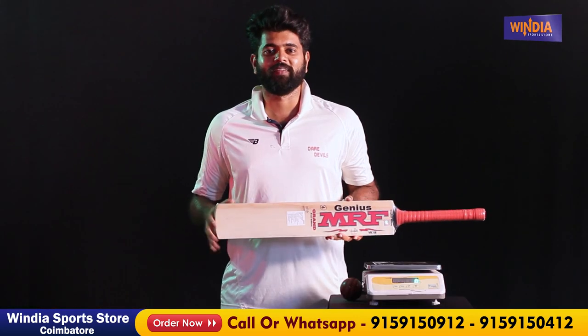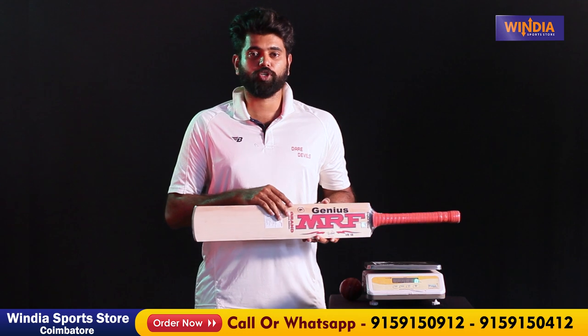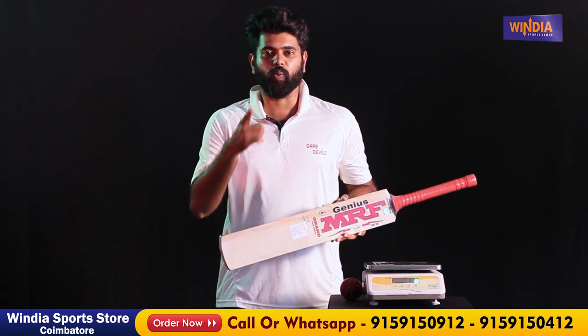This edition is limited so it may go out of stock. Thank you for watching this video and always stay tuned with India Sports.